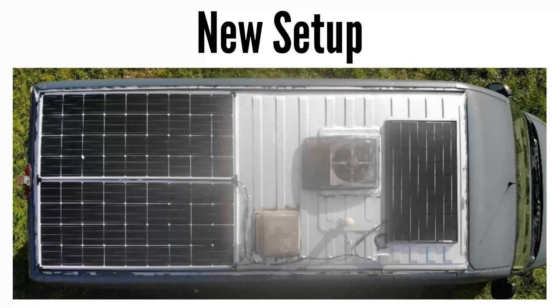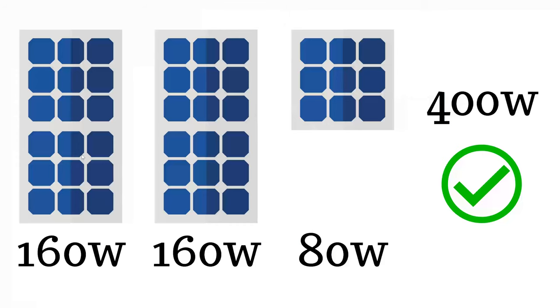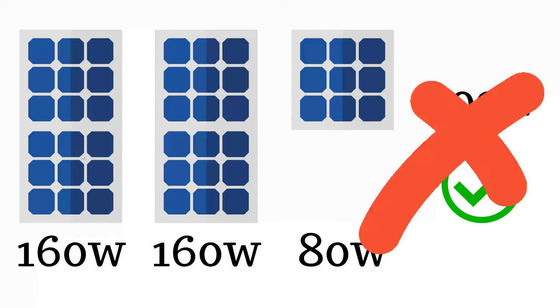This is my new setup. I've got two 160 watt panels on the back and then I put the old 80 watt panel on the front. So in my mind, 160 watts plus 160 watts plus 80 watts equals 400 watts.